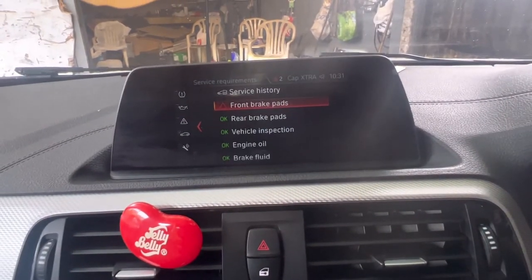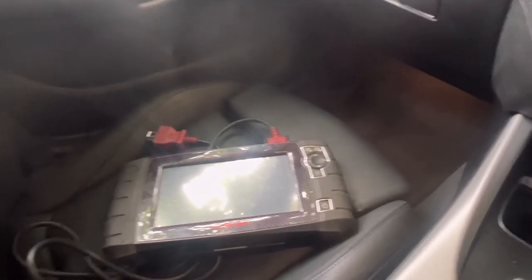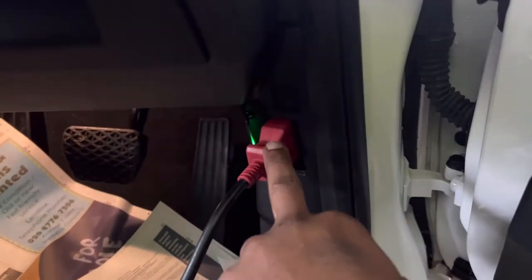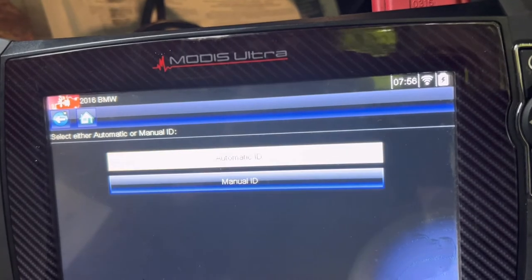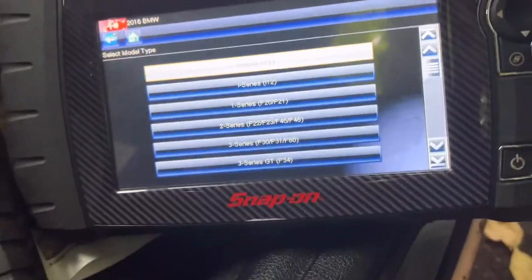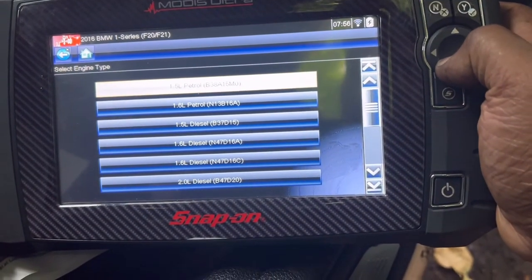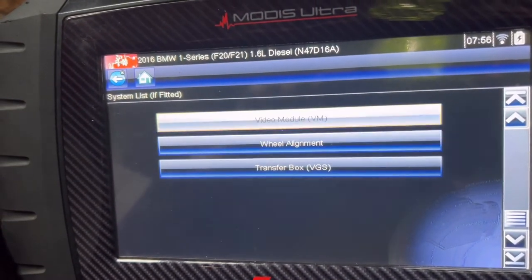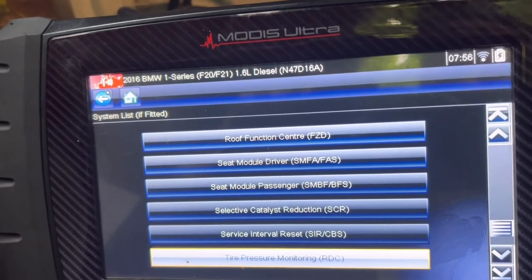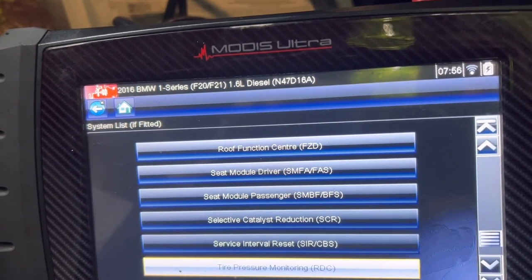Now we'll go to the third step — using a scan computer like this to find out what the computer is going to say. Connect the computer, ignition on, then follow the computer instructions. Press Yes for automatic ID, then Continue. It identifies the vehicle as a 1 Series F20, 1.6 diesel. Then go to the Service menu — this is the Snap-on Modis Ultra computer. If you're using a different computer, things might change, but follow the computer instructions. Go to Service Interval Reset.